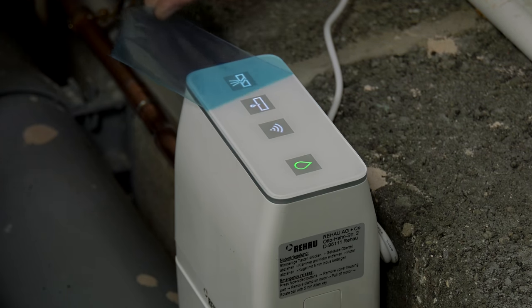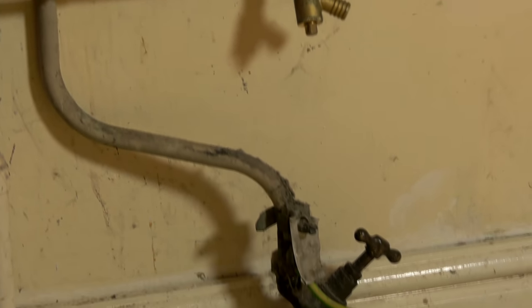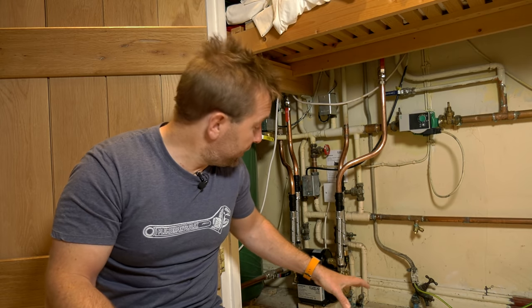Now let's venture out into the countryside and fit one of these on a real-life job. We're on site at this domestic property where we're going to be installing the Rehau Reguard on the water main coming in here. This house has two bathrooms, one en suite, a kitchen, and a utility room - a really good domestic property situation. Before you figure out where to site the valve, make sure you get a good Wi-Fi signal in the place where you're going to install it. We've got really good Wi-Fi here, so I'm going to install the Reguard in here and also put a leak monitor down on this low point.